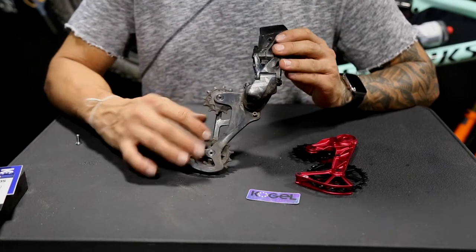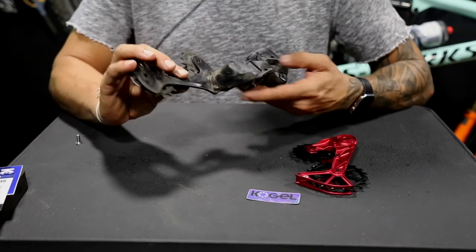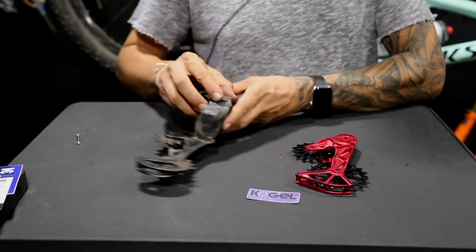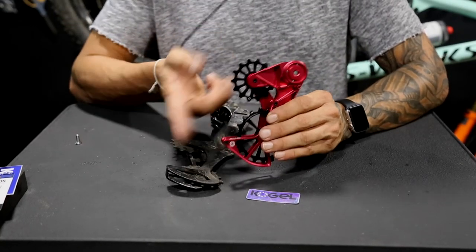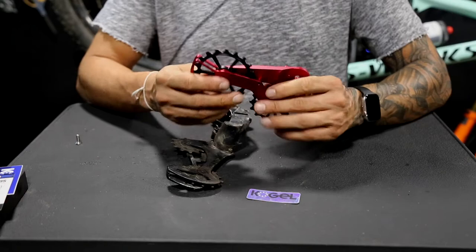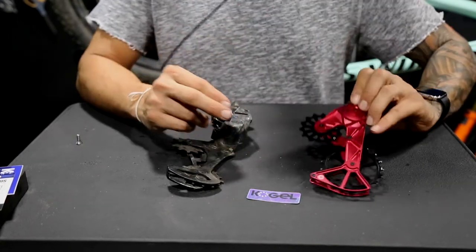So if you're thinking about getting wireless, do it if you can. I'm going to be upgrading to the Kogel oversized pulleys and oversized cage. I can't wait to test this out. Thanks again for sending this, guys.